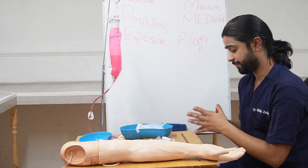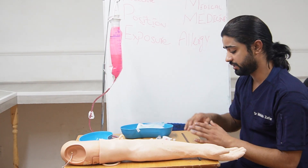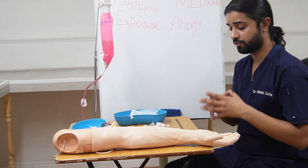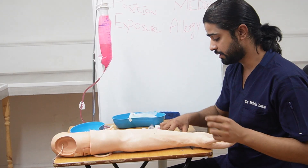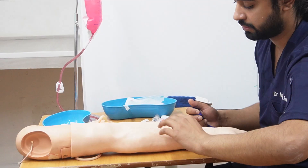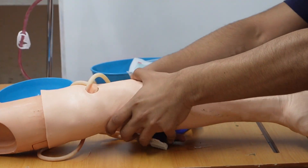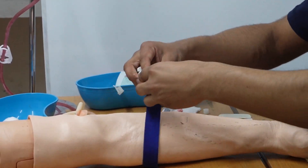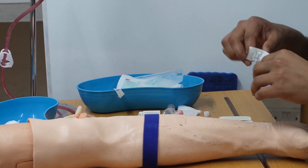So after this preparation we have done three things: we have opened the outer backing, prepared the IV cannula, and opened the Tegaderm and placed the small tape aside. Now we are going to start. Before touching the patient, assume we have put on gloves. After wearing gloves, we will feel for the vein where we are going to insert the cannula. Then tie the tourniquet and clean the area.